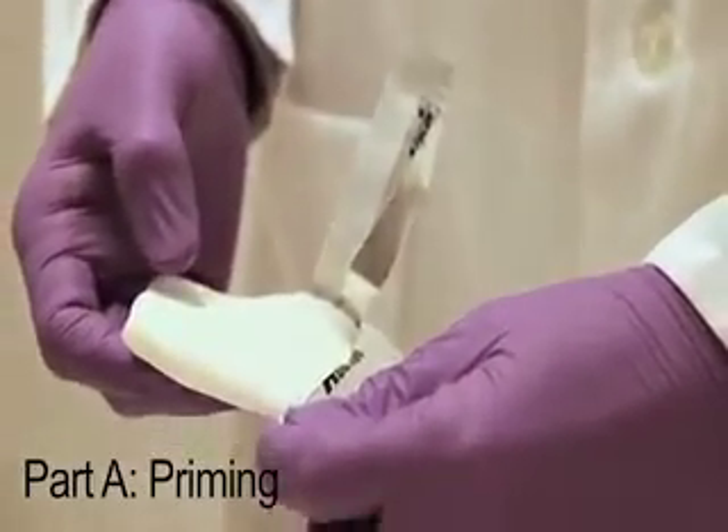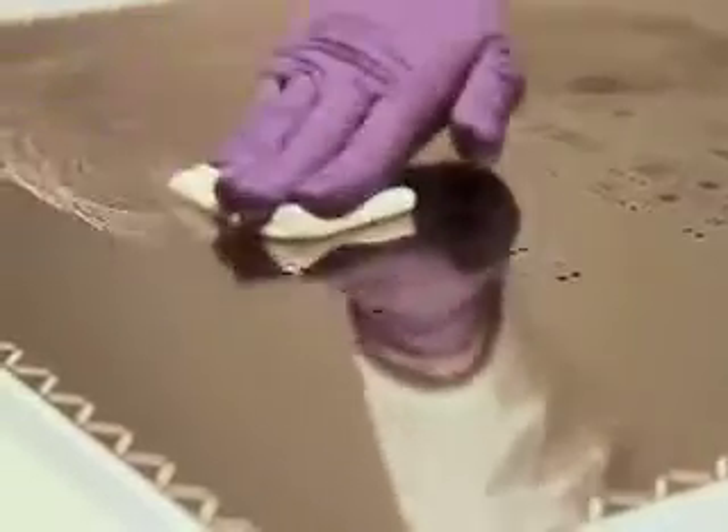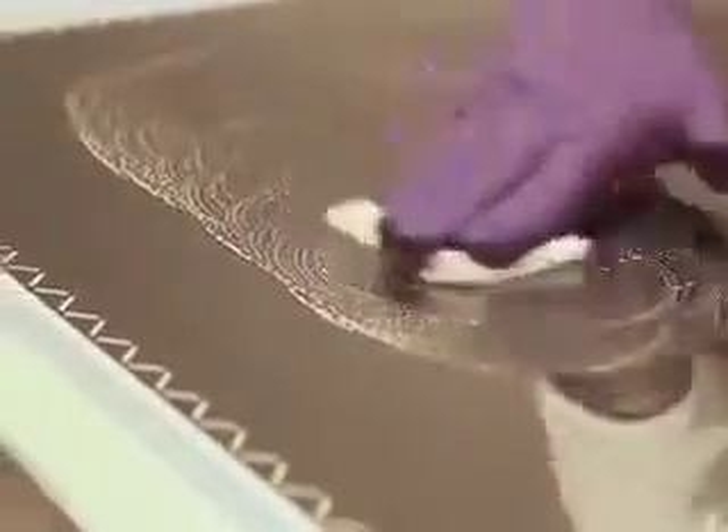Open and take the Part A Primer Wipe and wipe the stencil for at least 60 seconds. Do not open the Part B at this stage. Be sure to apply heavy pressure while wiping the Part A, as though you were buffing wax on a car. Remember, proper application of the primer is critical for final desired performance.